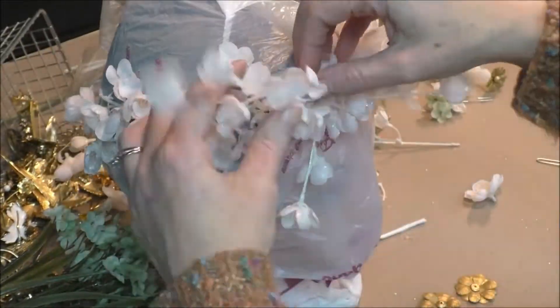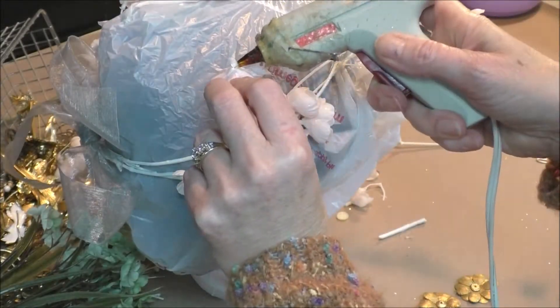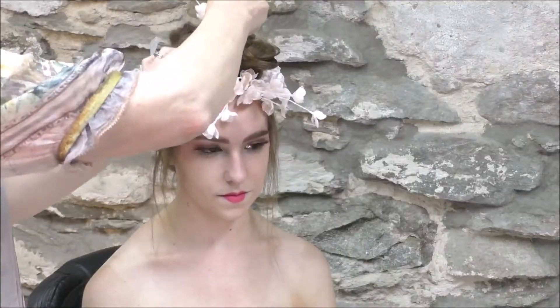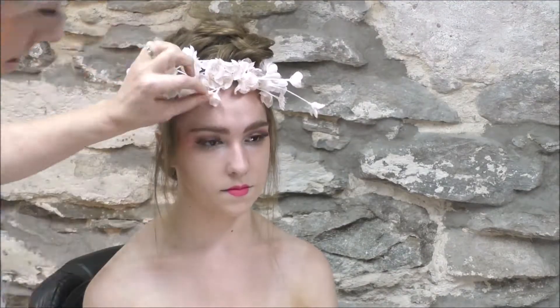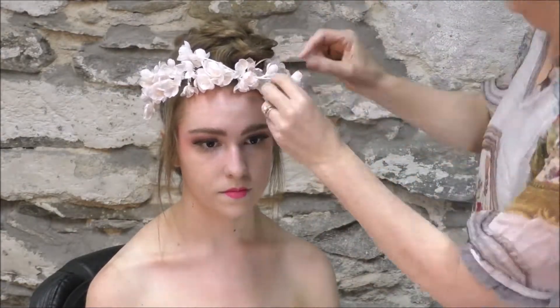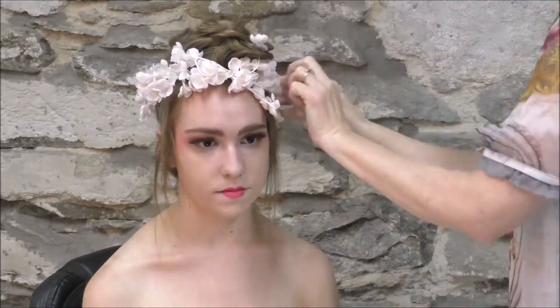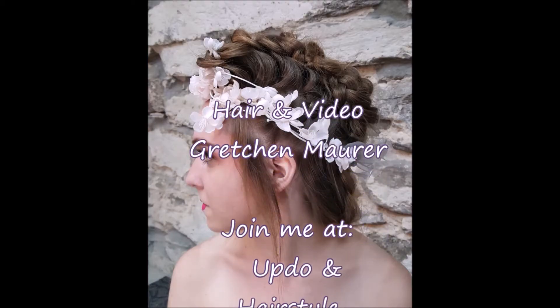Now that we're gluing, the hair is kind of getting in the way. I'm leaving these pieces in the front out because I'm going to adjust them on the model. I grabbed a young girl from my church. No right or wrong — just playing and practicing, and you will gain confidence.